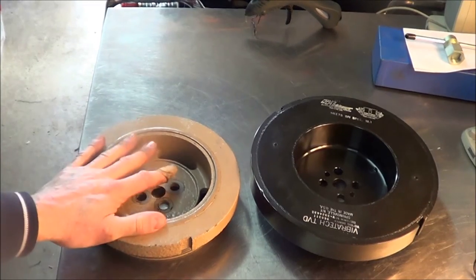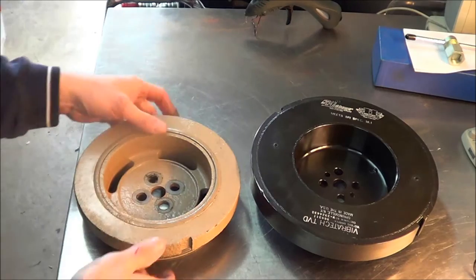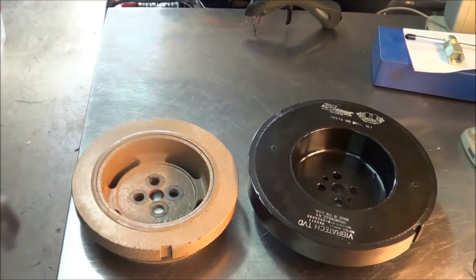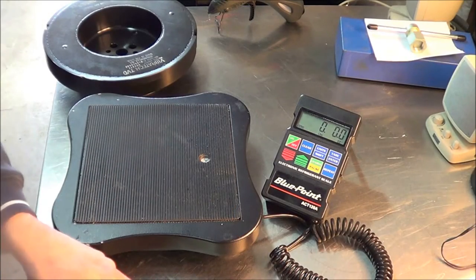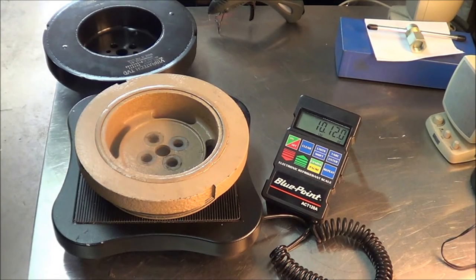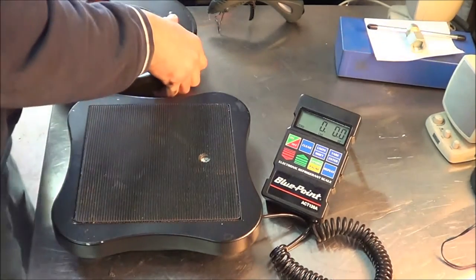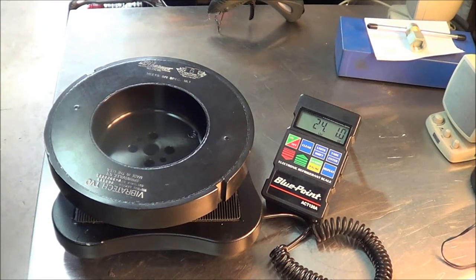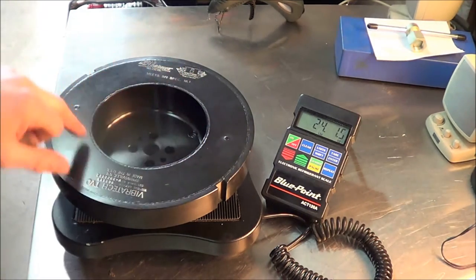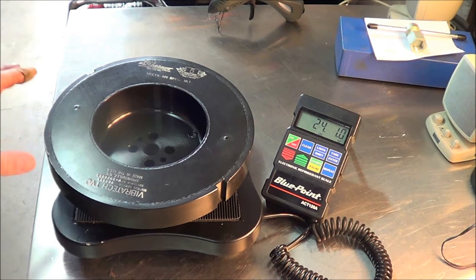Just so you get a little idea, here's our stock damper and here's our replacement damper. This stock one weighs about 10 pounds 12 ounces, and our fluid damper weighs 24.1 — so about 13 pounds heavier. There's silicone inside that basically causes the balancing effect and vibration cancellation. Hopefully we'll get some good results out of this.